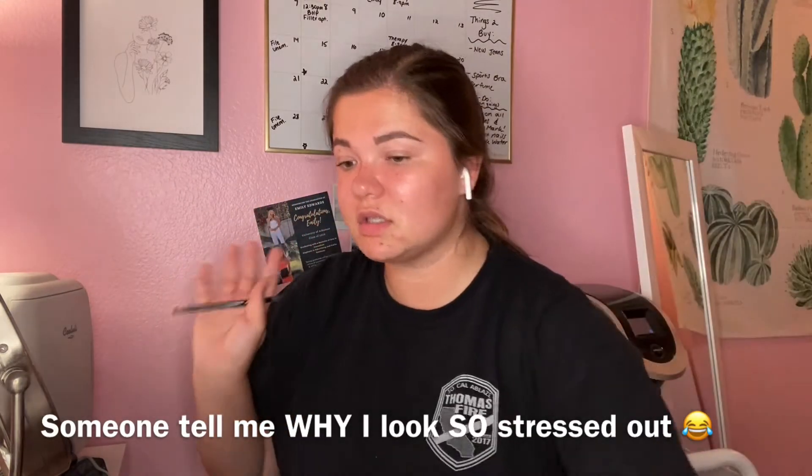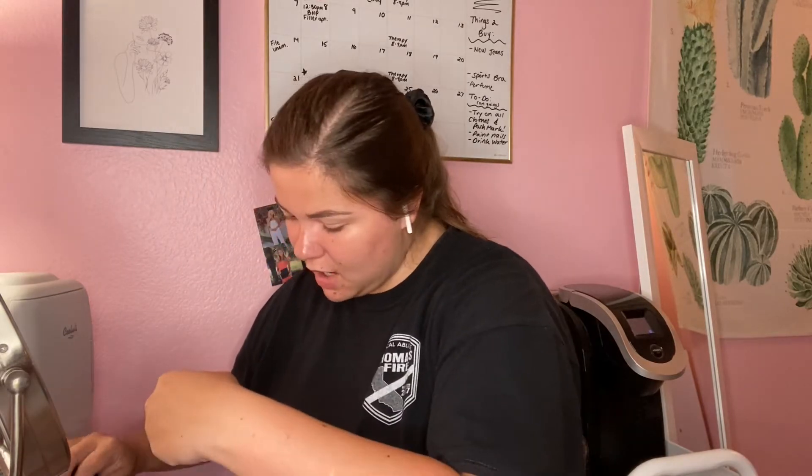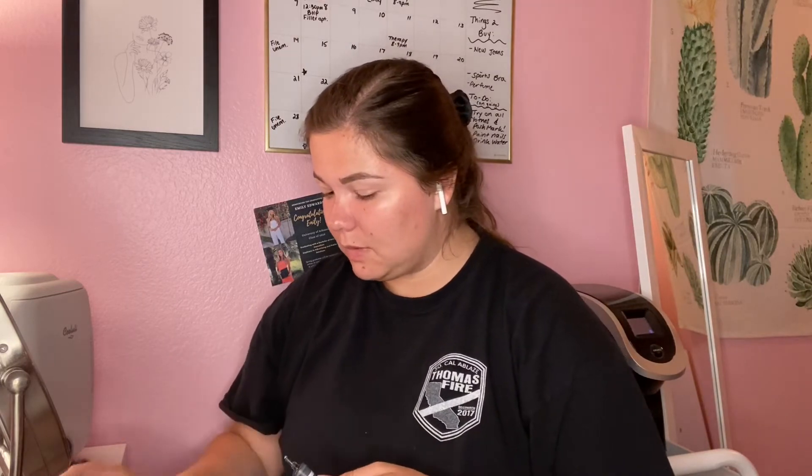The brush is brand new so I'm going to use it. Back to the instructions - this is all new to me. I need to prime first, so I'm taking my Morphe eyelid primer in translucent. It's a little dirty - sorry about that. I'm going to put this on and then wash my hands.